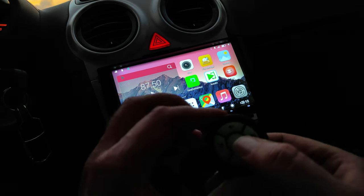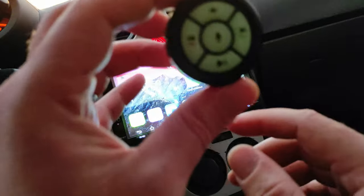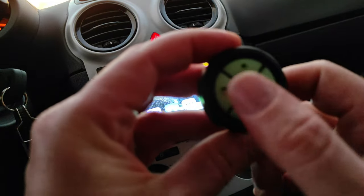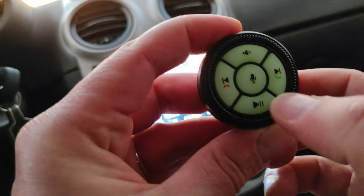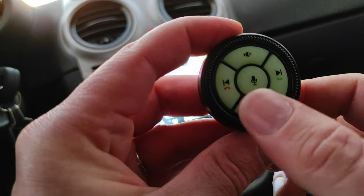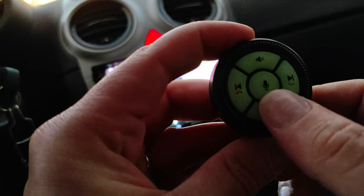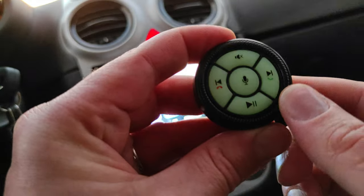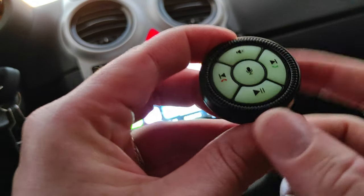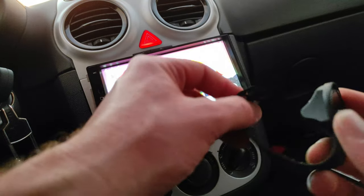Possiamo andare a mutare, cambiare la traccia, mettere play e pausa, o richiamare l'assistente vocale. Questi due tasti hanno una doppia funzione: sia rispondere al telefono che traccia avanti, sia chiudere il telefono che traccia indietro. Play e pausa, assistente Google, mute, e questo di qua viene utilizzato come volume. Adesso andiamo a montare il tutto sul volante — è veramente molto figo perché assomiglia ad uno smartwatch.